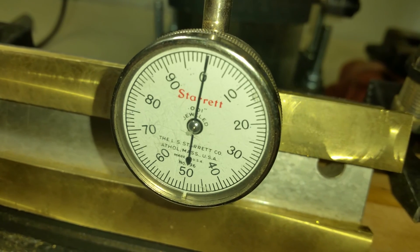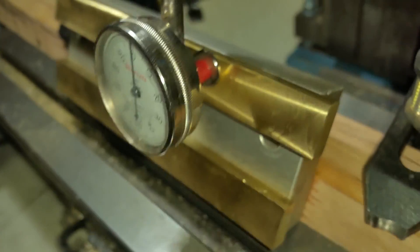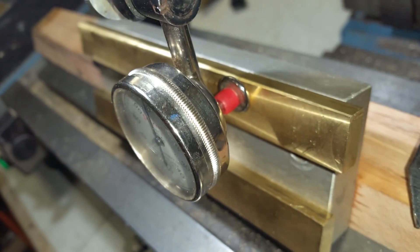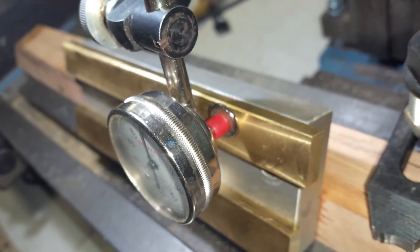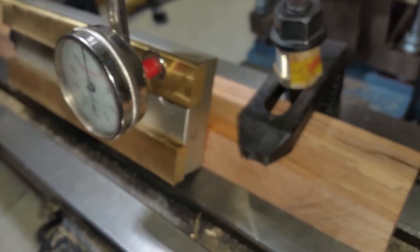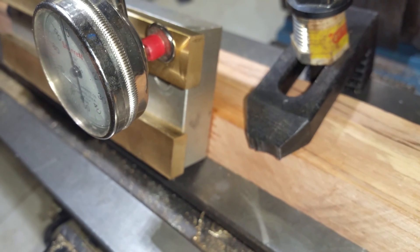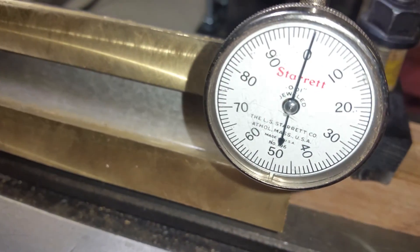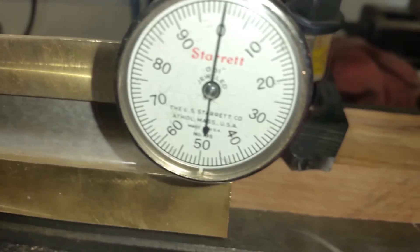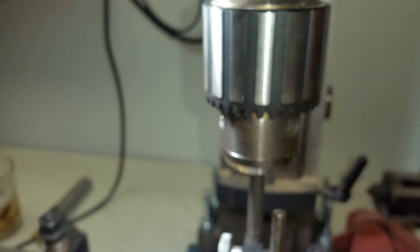I don't think I'm going to get much truer than that. I mean, I could sit here and play with it for hours. If you look really, really close going to the end — let me slow this down — you can see it's pretty straight now.